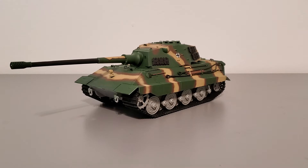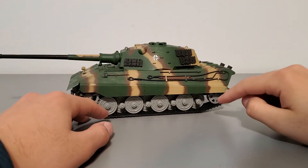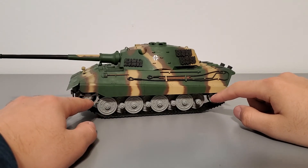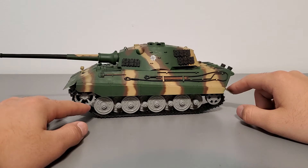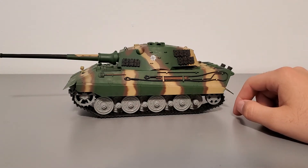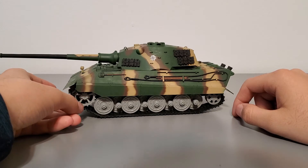I'll start talking about the features of the tank itself as well as the rest of the build, starting with the running gear. The running gear is designed to be fixed. The road wheels and the idler wheel cannot rotate or spin. However, the drive sprocket is designed to spin, but the way it's mounted simply doesn't allow it to, and I ended up gluing mine permanently. That's the only part of the running gear that functions.